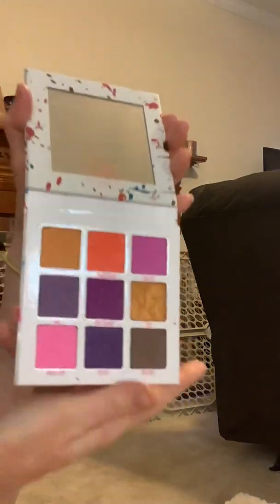So, this is the mini breaker. Beautiful colors. I'm going to put that guy away.